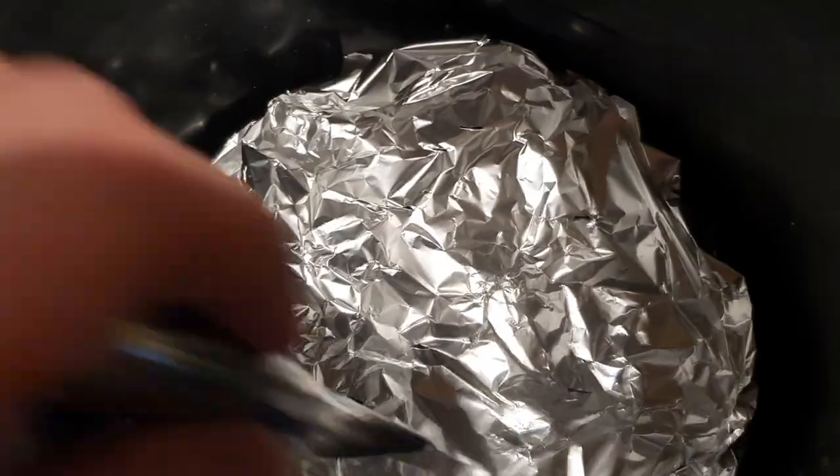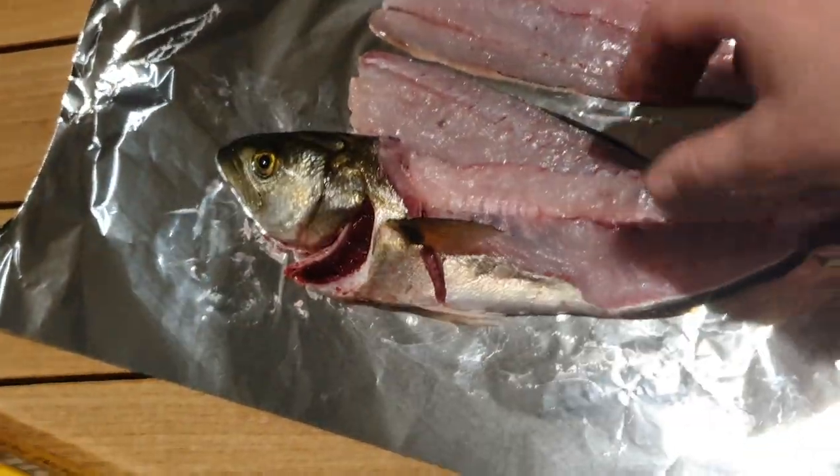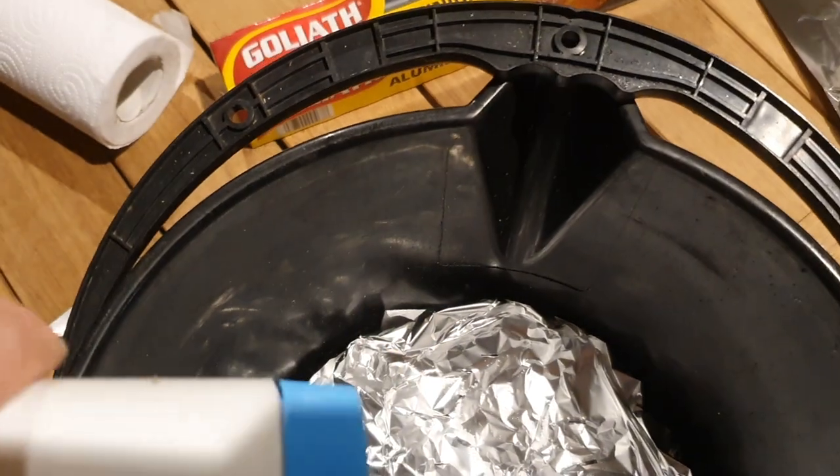Put a bit of foil over, prick in a few holes. Then take off the fillets — pretty roughly filleted there. Put a bit of salt at the bottom, non-iodized.